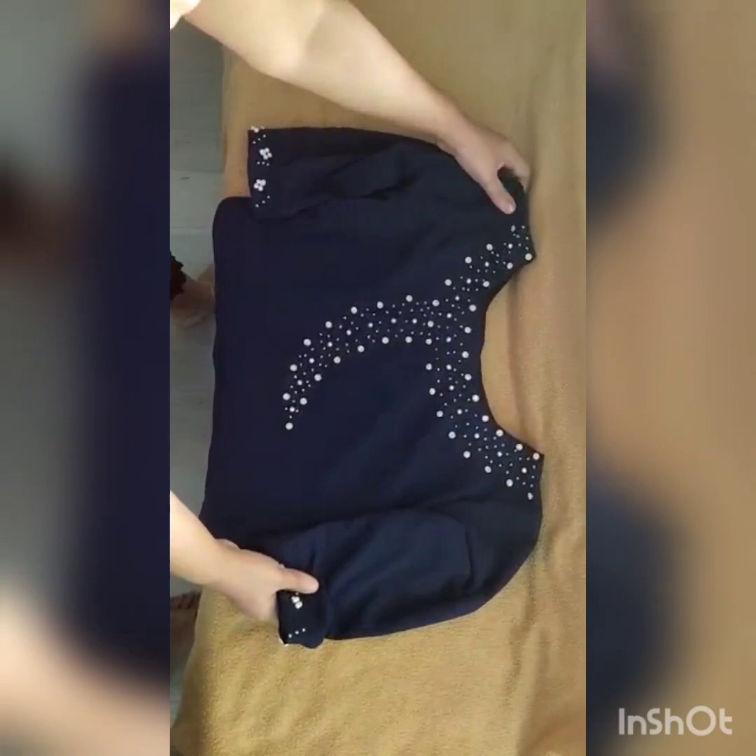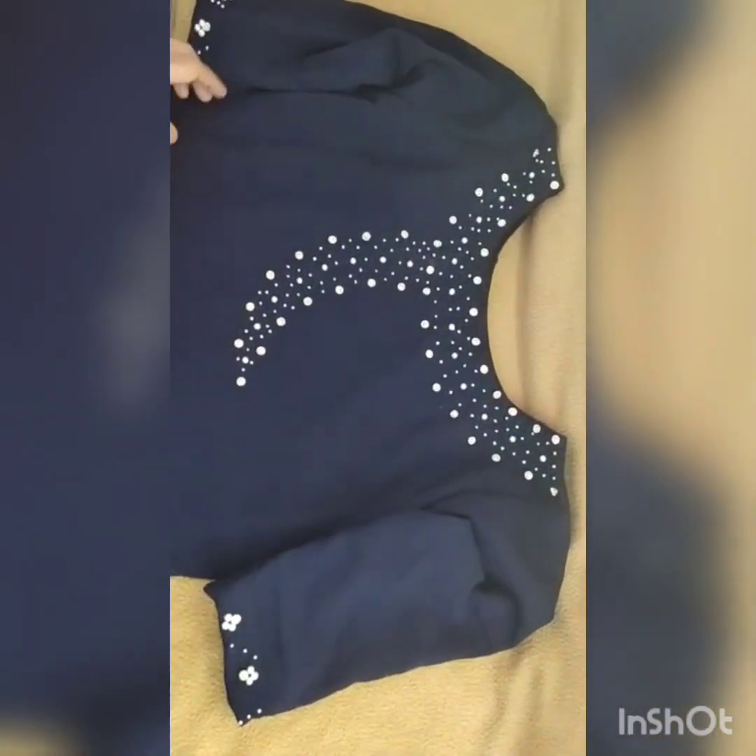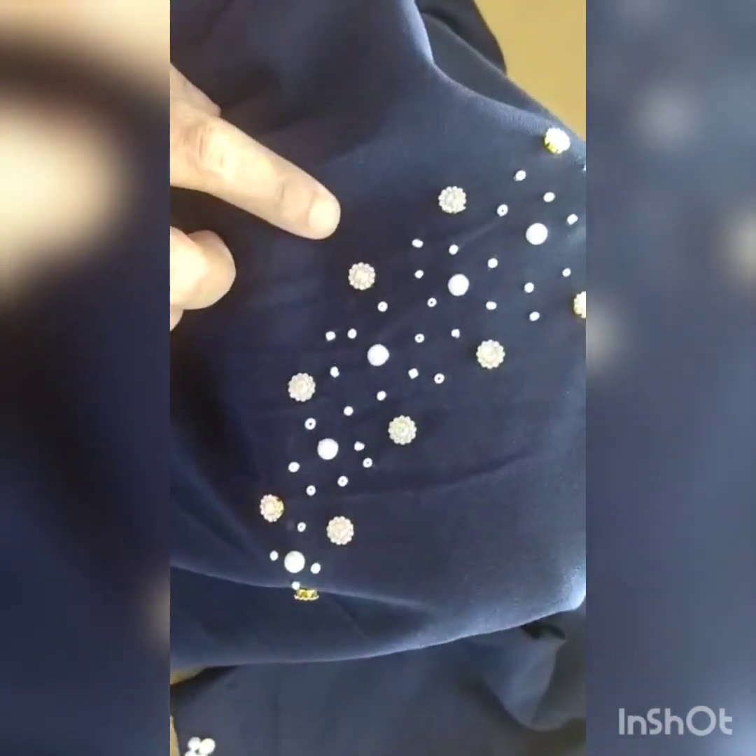This is the first piece - navy blue color Georgette fabric. Look at the work, so beautiful work in it. Beads work, beads and there is a stone also, stone and beads work. Beautiful design, see.